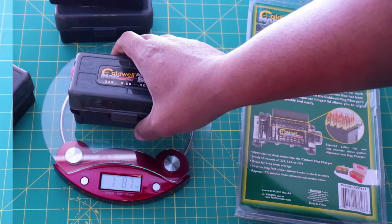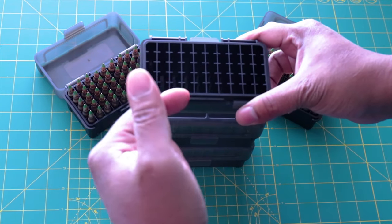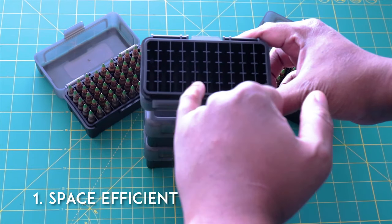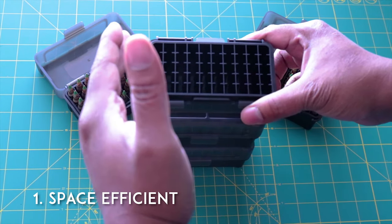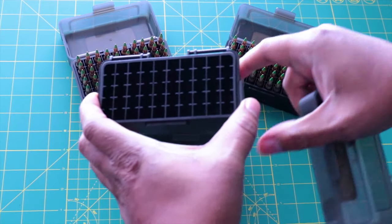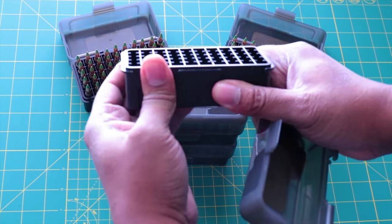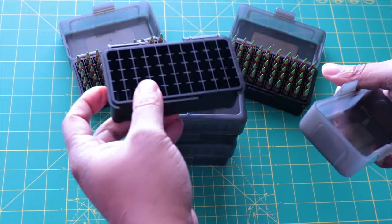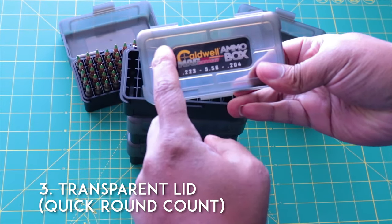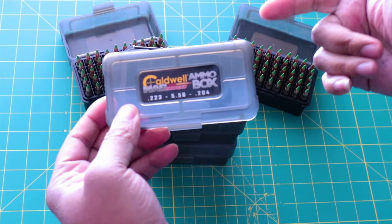This is a really awesome compact, portable storage solution. Everything is nice and tight — this is probably the smallest you can make this box for 50 rounds. These are made from high-density plastic; I'm squeezing this with all my might and I cannot crush it at all. I love the lid — it's very transparent, so you can see through it, which is a great way to gauge how many rounds you have stored.